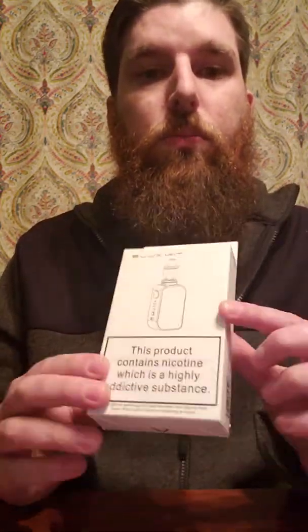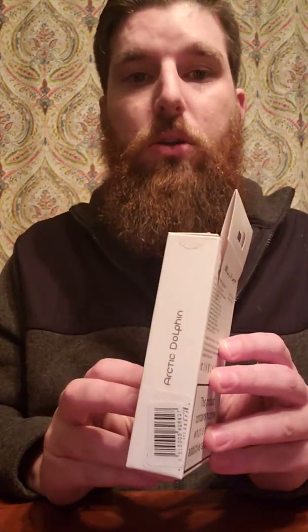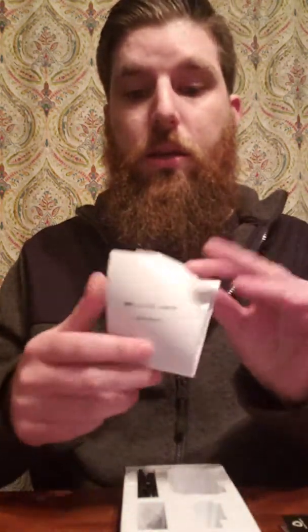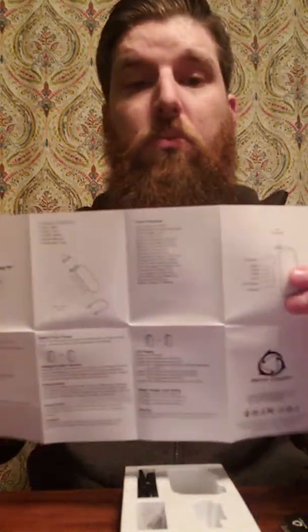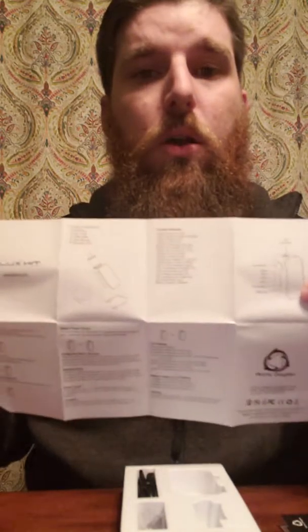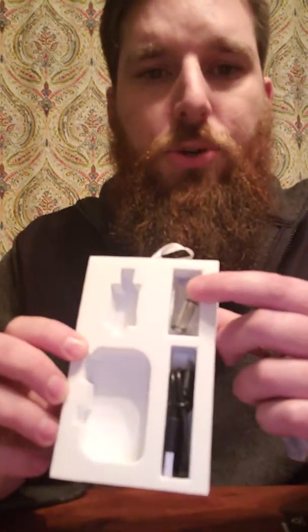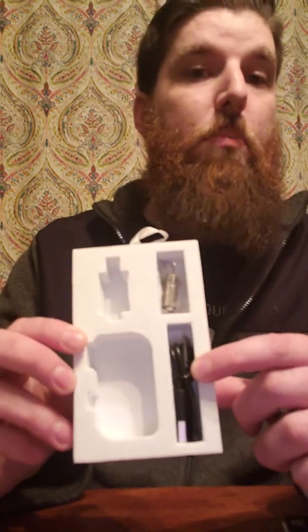Let's go ahead and break into the box real quick to see everything that's included, so you know what you can expect. This is by Arctic Dolphin, and there's a giant 'this product contains nicotine' label on it, even though this device doesn't have any nicotine — you need to buy the fluid for that. In the box we get the warranty card, the instruction manual with really good information that tells you everything you need to know on how to work the device. We also get the device itself, the tank with a coil already inserted, an extra coil, and a standard USB micro charging cable.